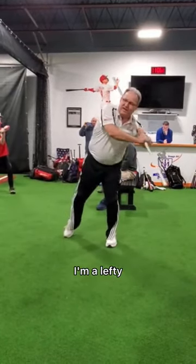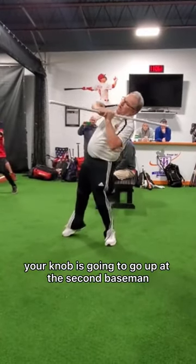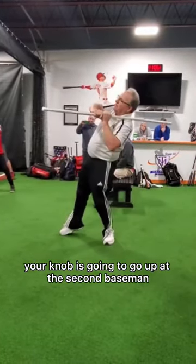The knob — I'm a lefty, my knob is going right at the shortstop. If you're a righty, your knob is going to go up at the second baseman.